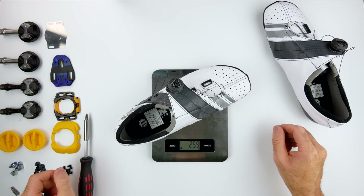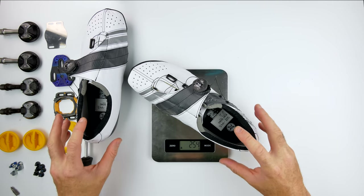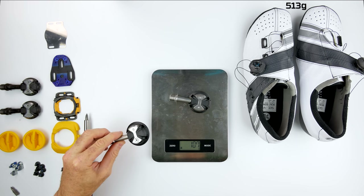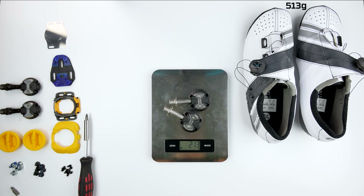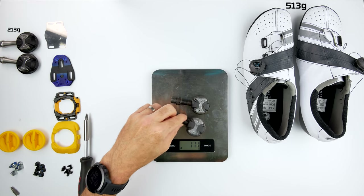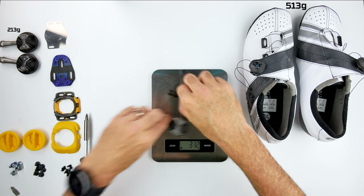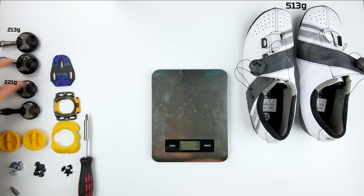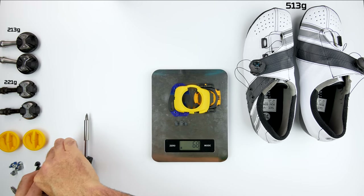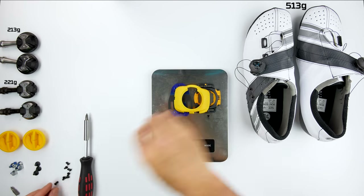First things first, let's get these things on the weight scale. The left shoe coming in at 259 grams, the right shoe at 254 grams, so for the 44.5 Bont Helix they come in at 513 grams. Onto the Speedplay Zero Aeros with the 53mm spindle — those weigh in at 213 grams. The pre-owned Zeros come in at 221 grams. That's not the full picture with Speedplay pedals because the cleat weighs a little more than other systems. We'll need the shim, the cleat and the walkable cover, plus more bolts than you can poke a stick at — coming in at 71 grams for the walkable cleat.